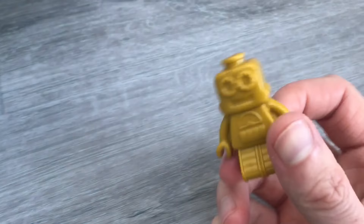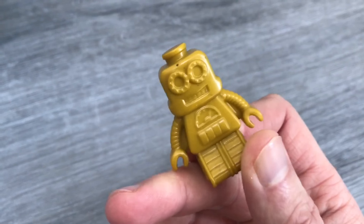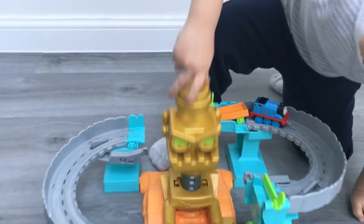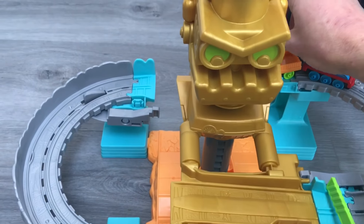There's Thomas. And then we have the robot. What colour is the robot? Yellow. Yellow. The robot's yellow or gold, isn't he? He's got little cogs on his back. Hello, everybody. I'm the small robot. So we have this mean, mean robot. And he goes down. It's a very, very good set. Good bits of track.